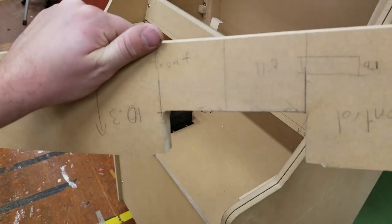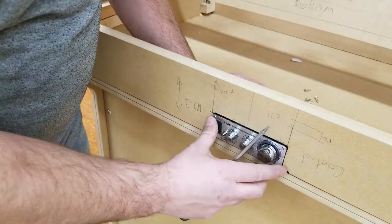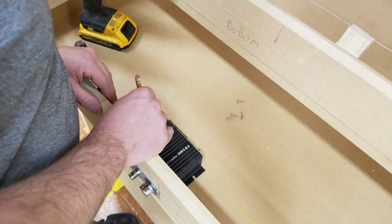I got everything filed and sanded and smooth, and the little amp slides in perfectly. I'm just going to hold that down with some screws.